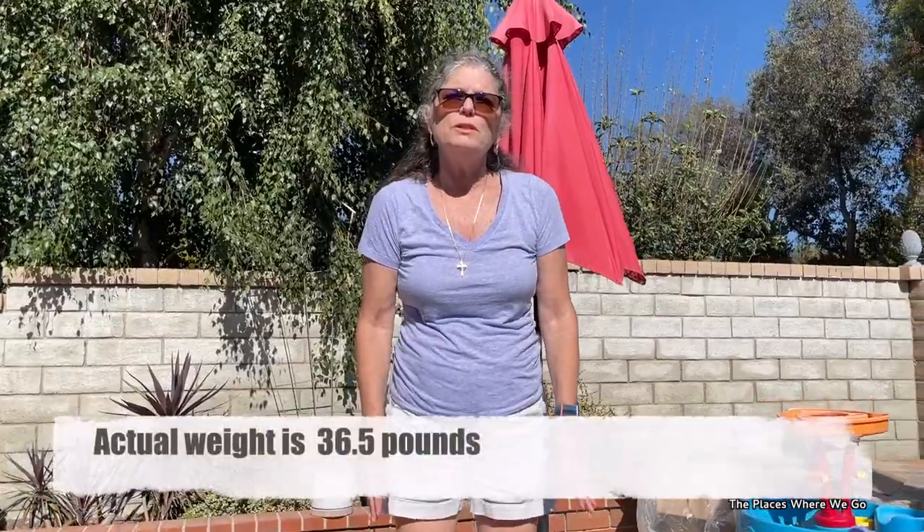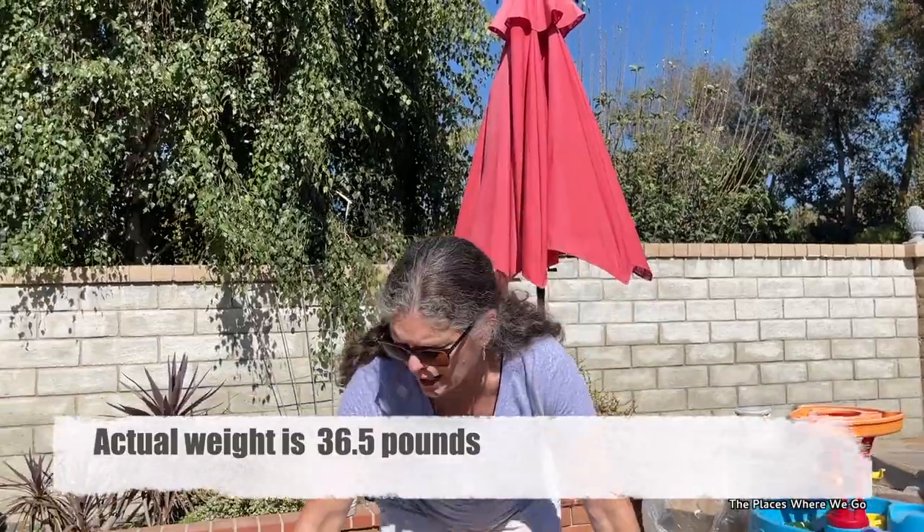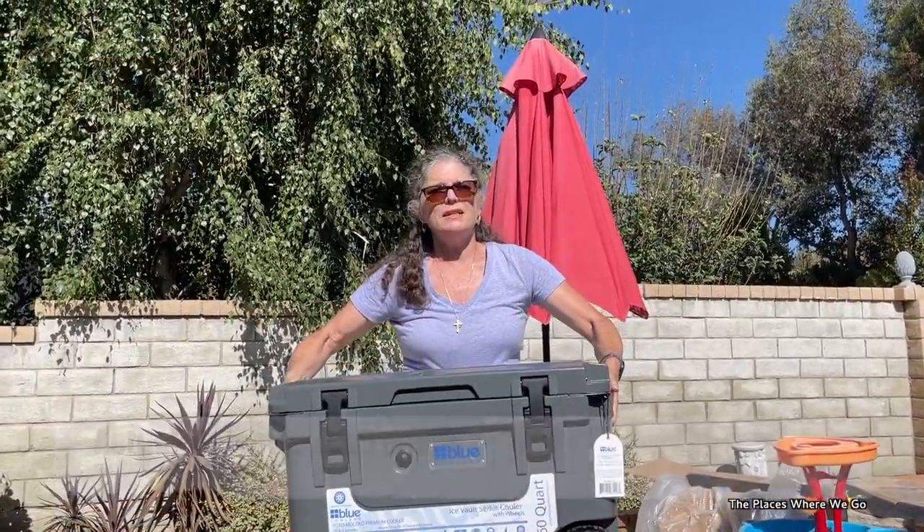It also has a roto-molded design, which allows the cooler to be durable and handle very rugged conditions. This cooler weighs 28 pounds, which is more than the Rubbermaid, so with ice and other items in it, it will get heavier. At 28 pounds I can lift it fairly easily, so just be aware of the weight. Some people on Amazon have asked if dry ice can be used — the response from Blue Coolers is that it is dry ice compatible.